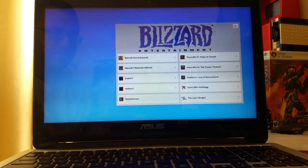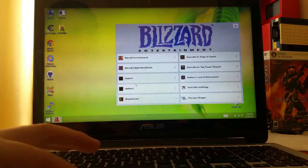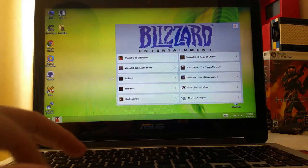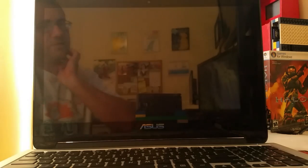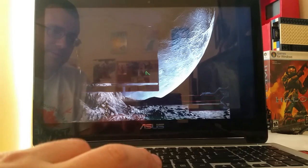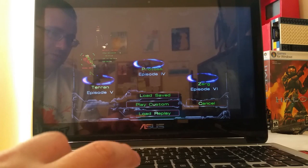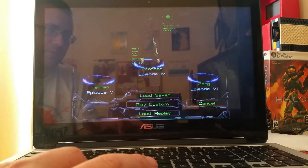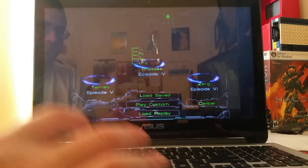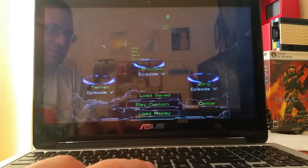Now Warcraft 2 — I'll give it a moment because of the no-CD issue. Windows 8 does not like it. Let's try Starcraft — single player, expansion. As you can see it no longer says incomplete, which means the save carried over and both games are fully playable. The saves persisted exactly as expected.